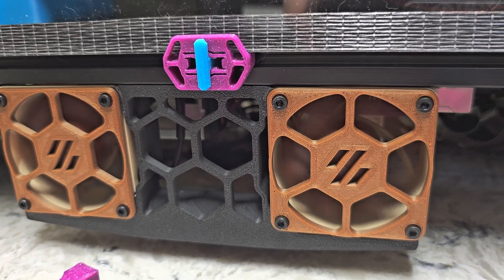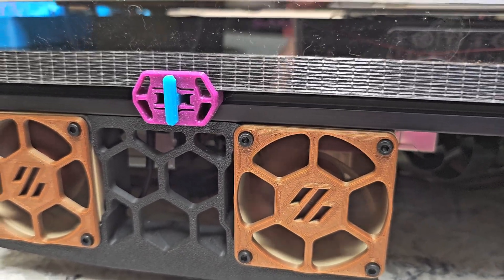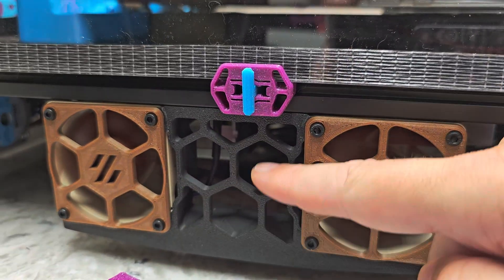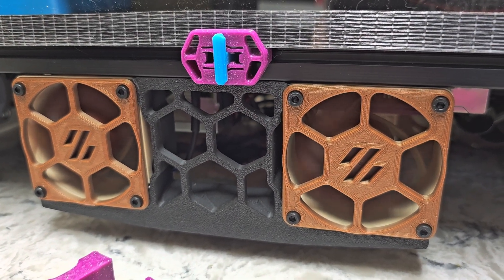So if you think that's a good idea and you don't mind printing with supports and you want to add the mesh grid in behind here as well, you can look for those parts on Printables and see if they work for you.